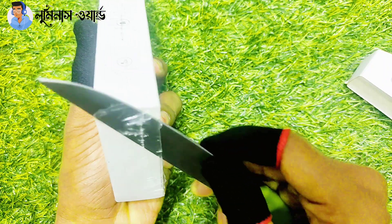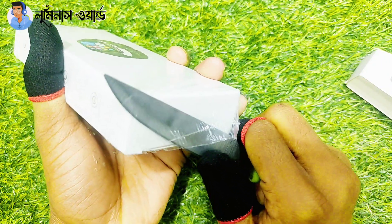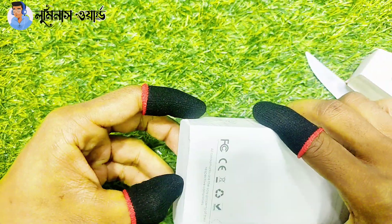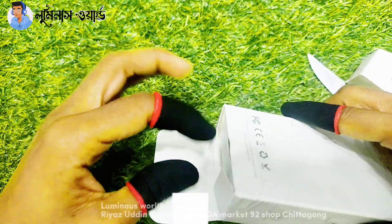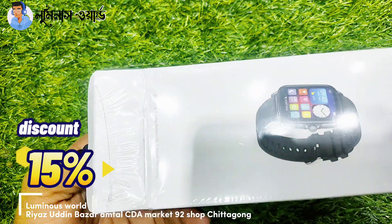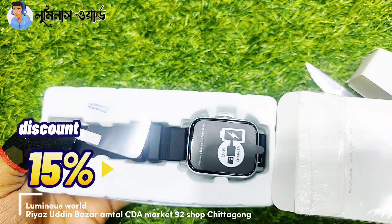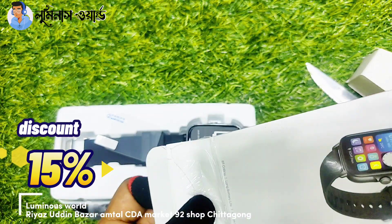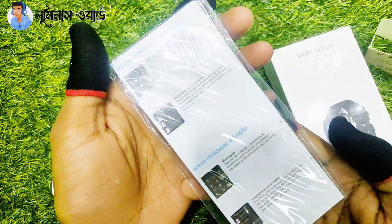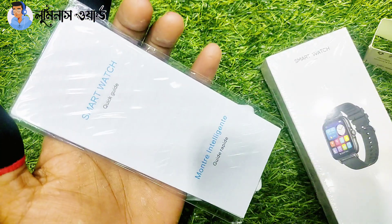To place your order, there is a link in the description. You can use that link to visit our shop. Our shop address is also provided. You can visit the shop directly. We have more than 50 items available. The shop address and contact details are all in the description. Make sure you check the unboxing and packaging as well.